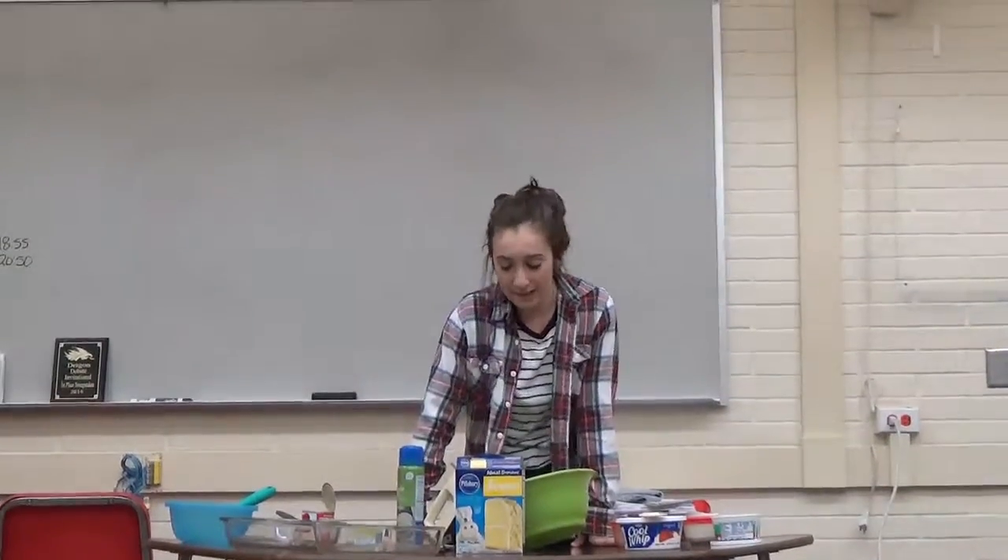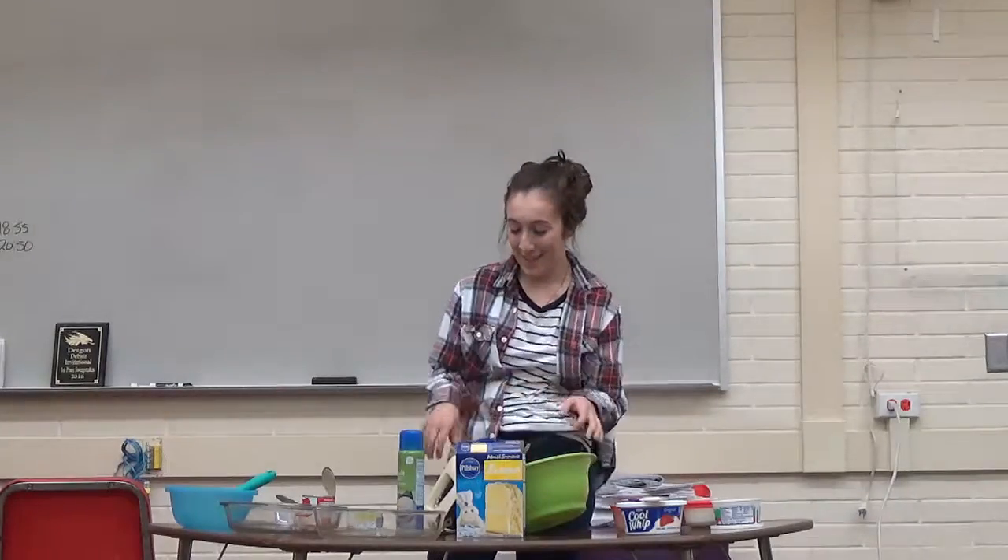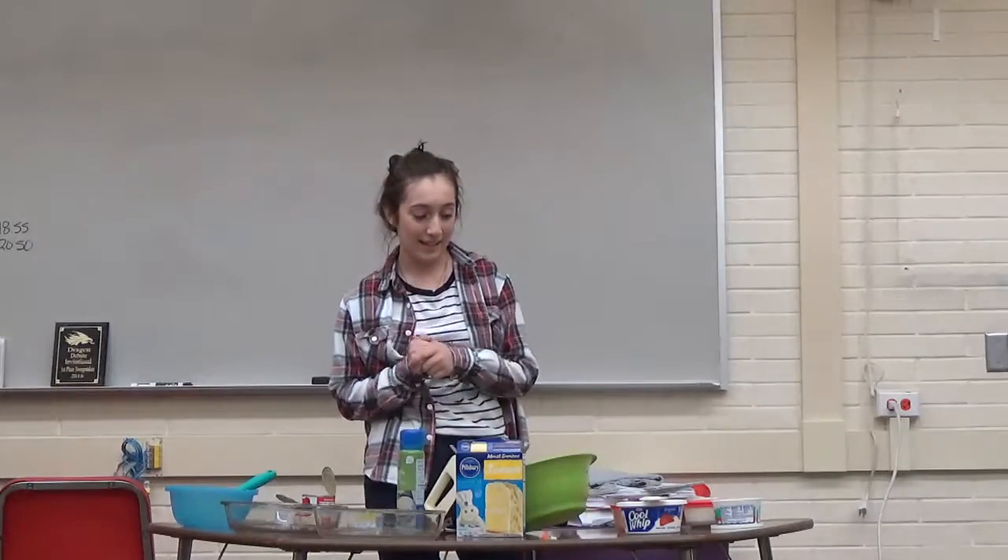How many of you guys have either heard of or tasted Pastel de Tres Leches? Only one of you guys. So today I'm going to demonstrate how to make Pastel de Tres Leches.